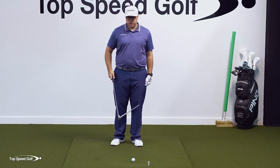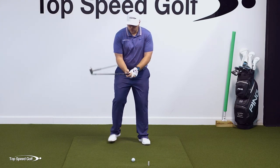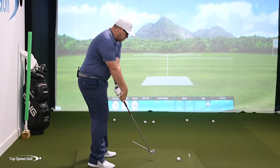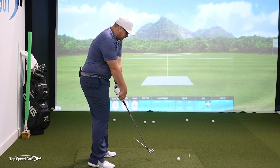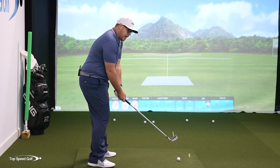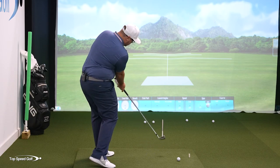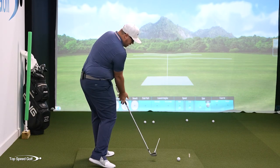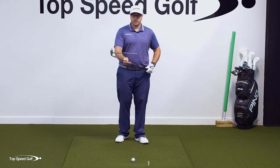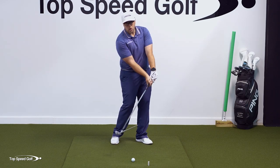There are essentially three things. Number one is the release of the club. If I'm coming down and I early release the club — meaning I'm kind of flipping at it as I'm coming through — you can see that closes the clubface. If I release the club later, with my hands more in front and releasing more out in front at impact, my face is going to be more open. So an early release closes the clubface; a later release opens the clubface.